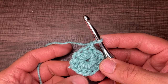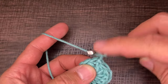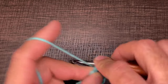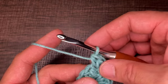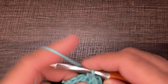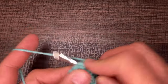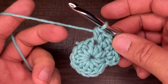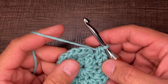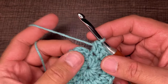For round two we need 24 half double crochets. We start by working into the stitch we just came out of with two half double crochets — that's what we call twins in a stitch. Every stitch of the round gets twins in a stitch: one and two, twins in a stitch. Continue doing that for a total of 24 half double crochets. At the end of round two, go into the very first stitch, drop a loop, and slip to close.